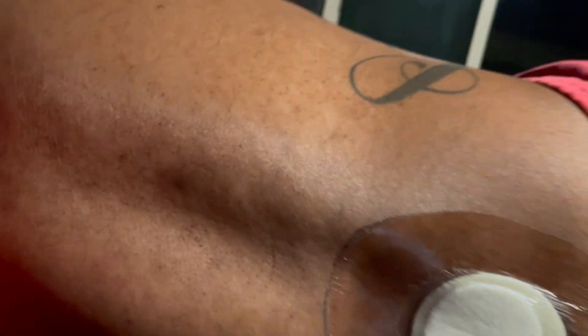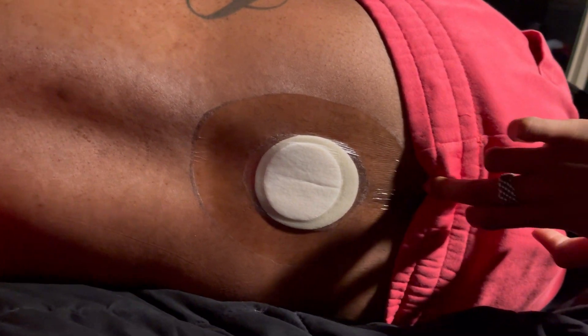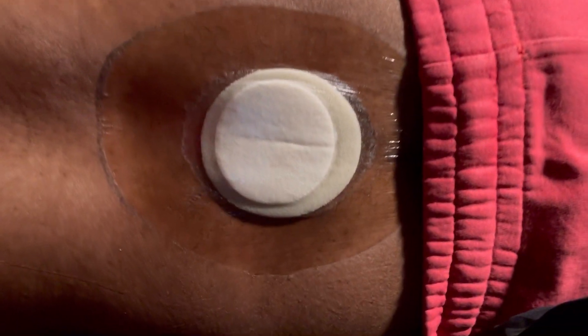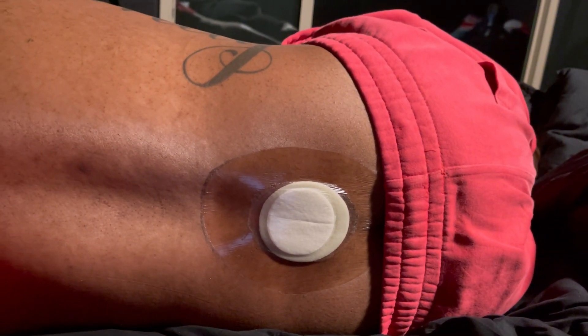I'm going to show you guys the little incision in my back — that's where they cut into my body to get the stem cells. I don't feel any pain there. I can move freely with no issues at all.